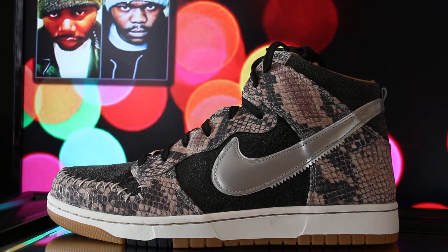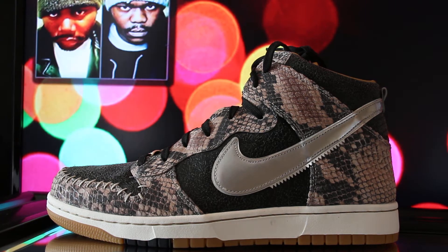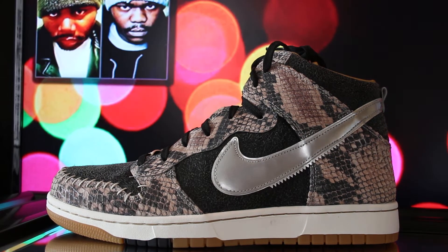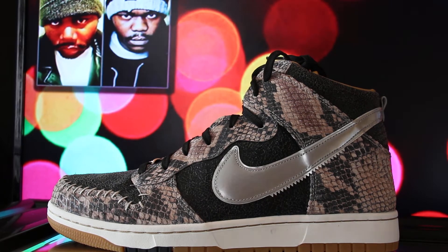Yo what's good fam, back at it, it's your brother DB, welcome to Rock Your Cap. I ain't been on this thing in a while with a review joint, but today is Christmas Eve and I'm actually gonna un-deadstock these today. Since I'm un-deadstocking I was like, man, let me go ahead and do a video. You can see a little picture up there — me and Beans.